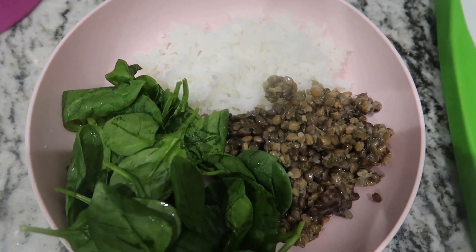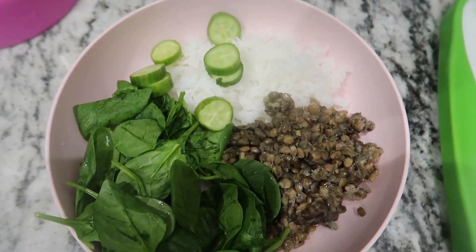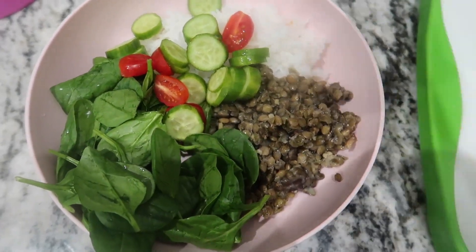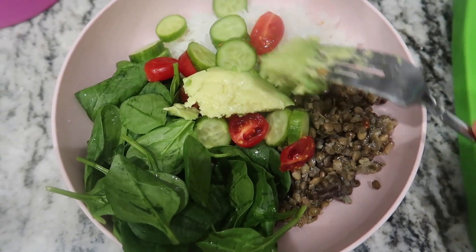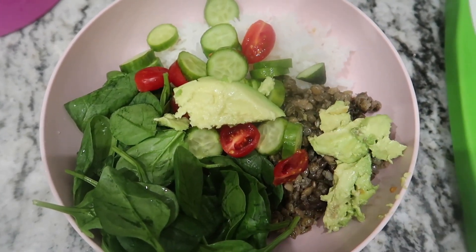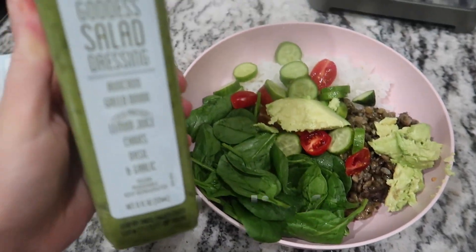This is so simple and easy to make and, as you can tell, very healthy for you. I know it might seem a little weird with all those ingredients mixed together, but I promise you it is delicious. Let me know if you guys give this a try — tag me on Instagram and I will see you guys in the next video!